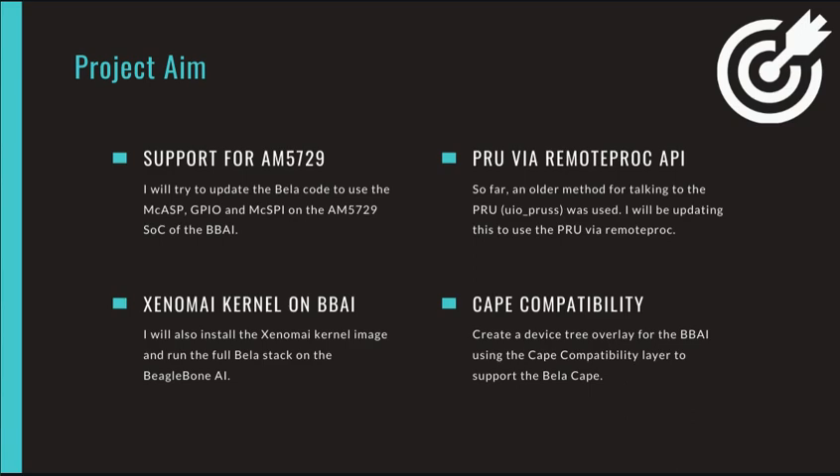In order to make the Bela cape work on the BBAI, I may need to create a device tree overlay for the AI using the cape compatibility layer that has already been made to make porting from Black to AI much smoother. I will also install a Xenomai patched kernel and run the full Bela stack on the BeagleBone AI.